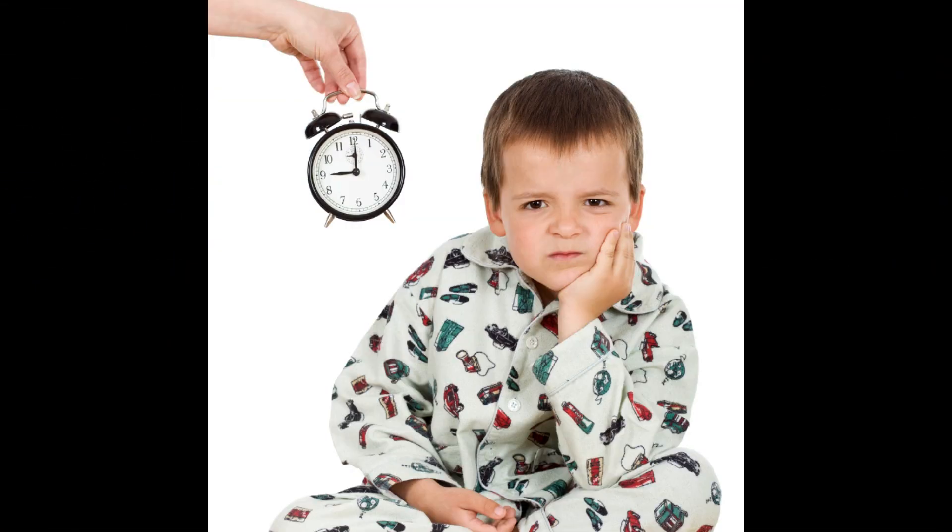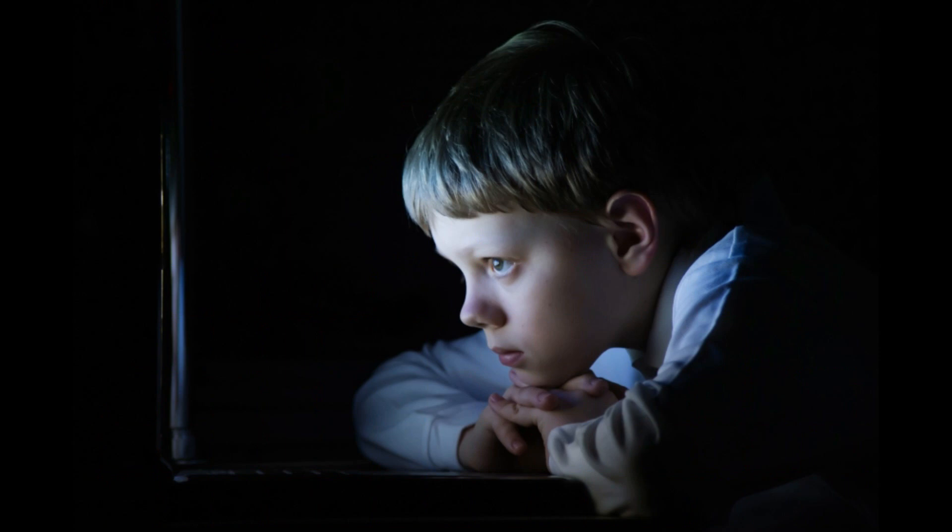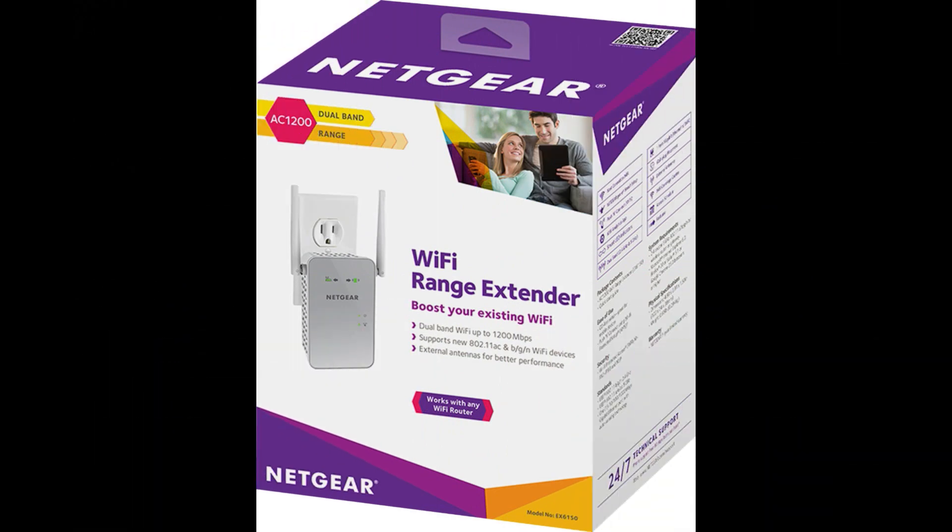As a parent trying to put one of your children to bed during bedtime, it is a little difficult because they want to stay up at night watching videos, movies, shows, cartoons, etc. So what I have found was a wonderful little device called the Wi-Fi Range Extender.